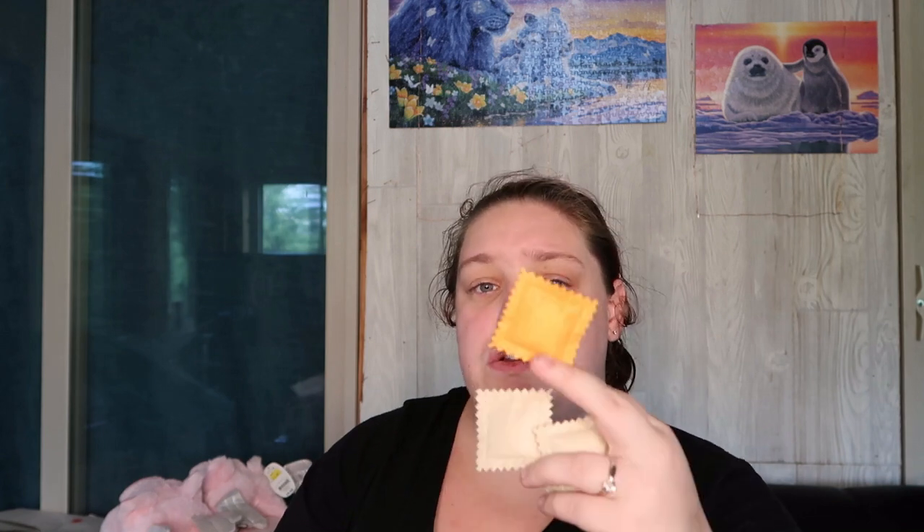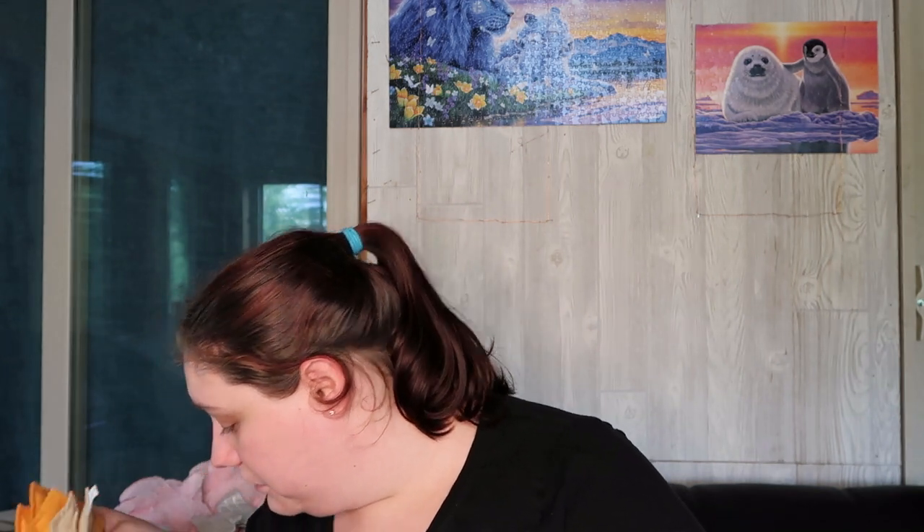Then we have a bunch of felt ravioli — white and orange. There's a lot of ravioli in here. It's play food felt ravioli, ten pieces. There's probably a good four or five boxes of the felt ravioli in here. That's a lot of ravioli.